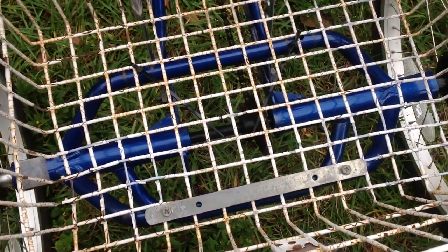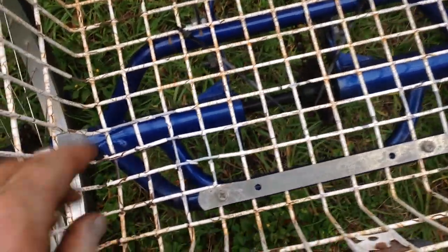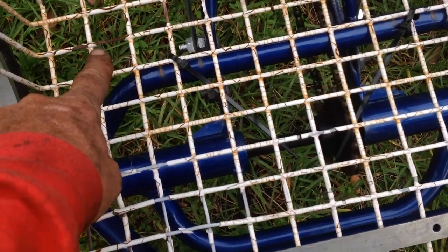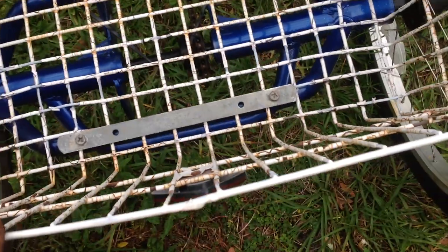So I'm not going to do too much with the basket. As you can see down here, the rust marks. I guess I could spray the whole thing with white spray paint.